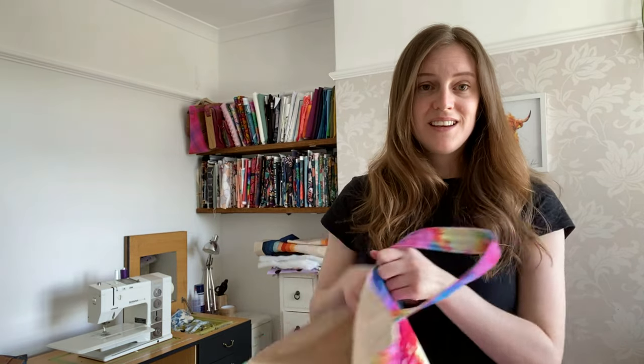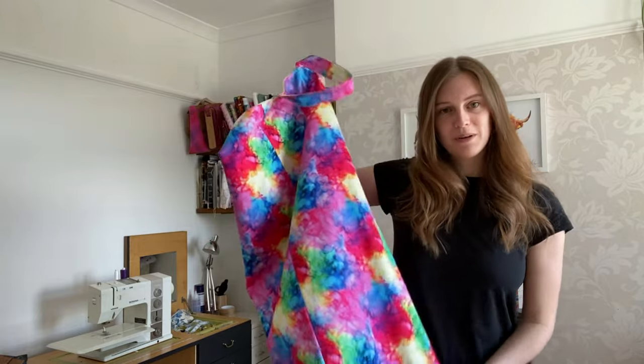Hi, I'm Jo from Country Cow Designs, welcome back to my channel. In this video I'm going to show you how to make a laundry bag.